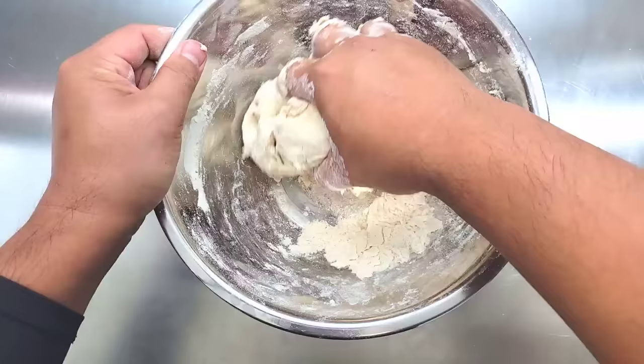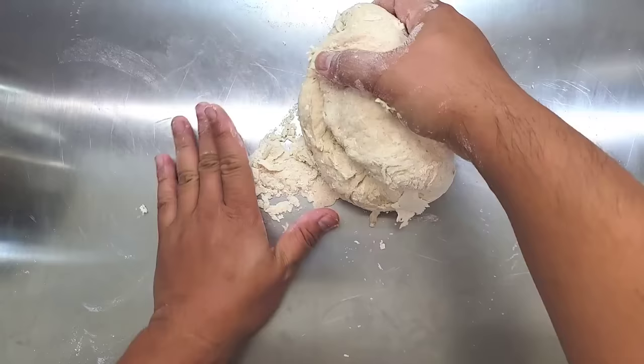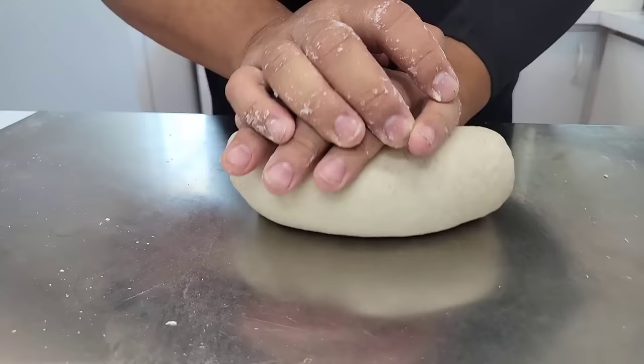You want to mix the flour and water as much as you can until you get to this point. Now gather all the escapees and just knead the dough until it all comes together into a smooth dough ball like you see here.